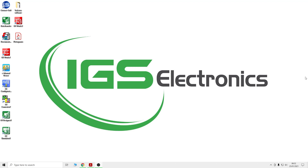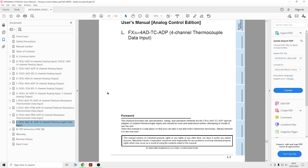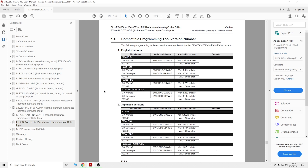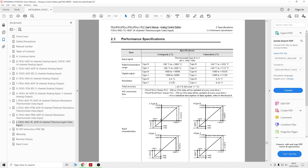Now we are in front of the computer. The first thing we are going to look at is the manual, because there's quite important information we need. First, only one TC ADP unit can be connected to the FX3 series, so make sure that is the case. In the performance specifications you can see the K type gives you the ranges for Fahrenheit and Celsius, and also how those are represented in digital values. You can also see the resolution for Fahrenheit and Celsius.